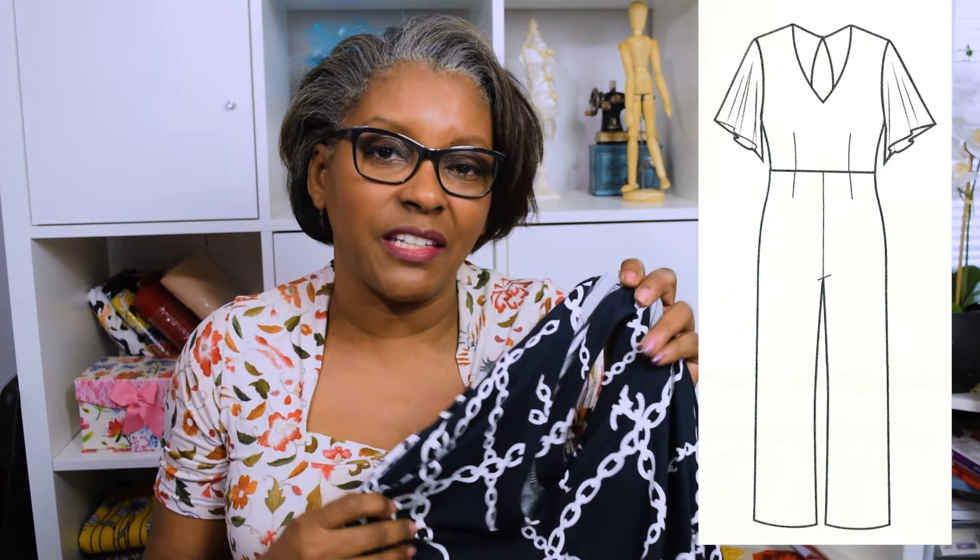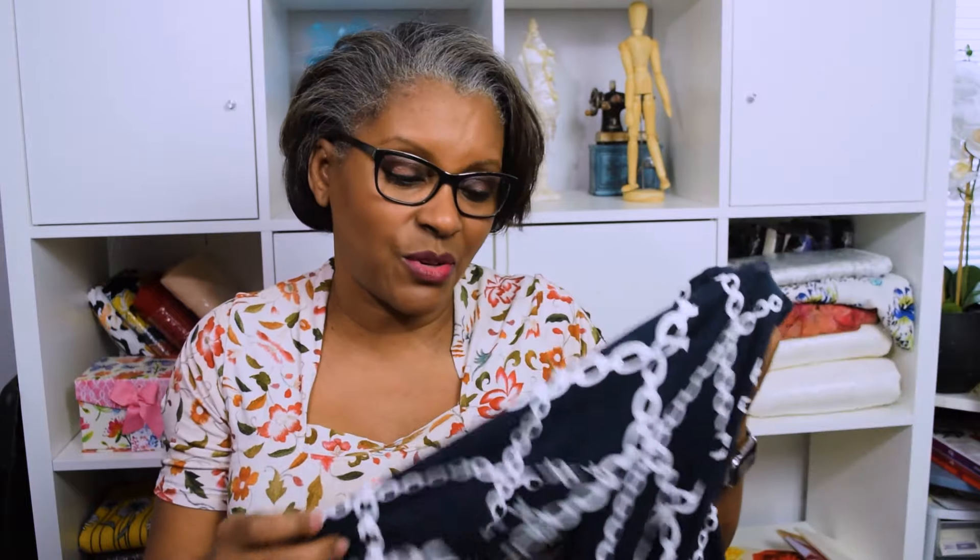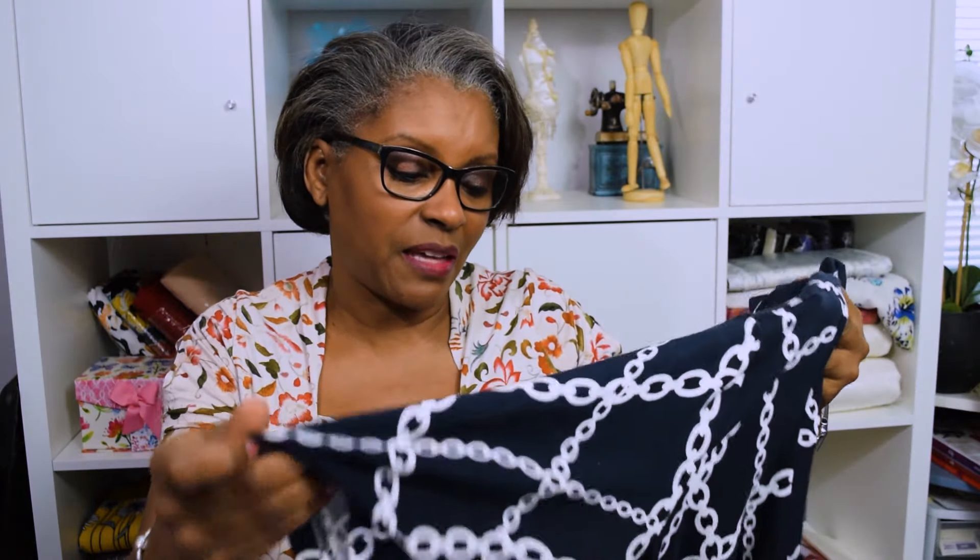Hello everybody, Andrea here with Sew To Fit. I'm going to be reviewing the new pattern design that I started using — the online pattern designing software called TaylorNova. It is a pattern design software where you can go in and choose how you want to design your pattern based off of whatever design details you want to utilize.